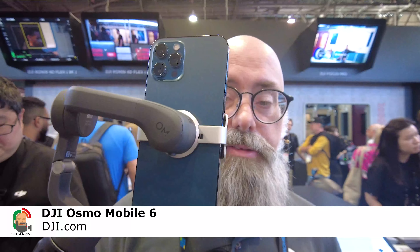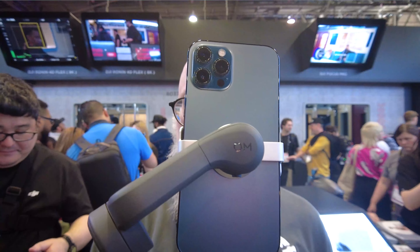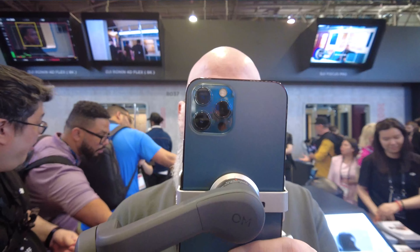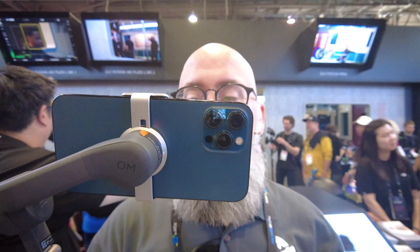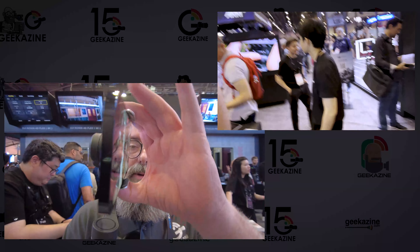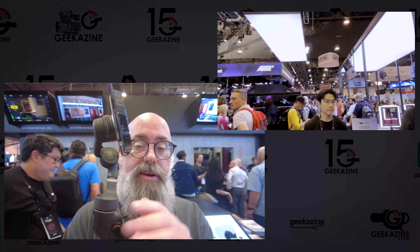Up next, we have the Osmo Mobile 6 — it's a three-axis gimbal with quick launch, foldable design, active track inside, and a built-in extension rod. You can set up easy tutorials. I'm going to hit record using the regular app. If you want to go from horizontal to vertical, it's as simple as that. I can see me as I go and move this around as I talk. It's got a joystick so I can move up and down easily. Several configurable buttons to start and stop videos. This is the Osmo Mobile 6 with ActiveTrack, available when using the Osmo app.